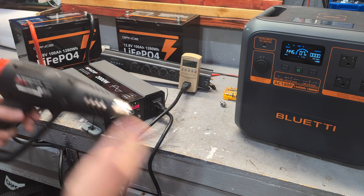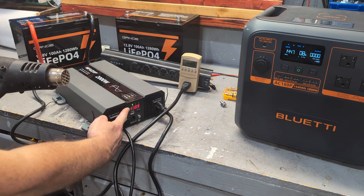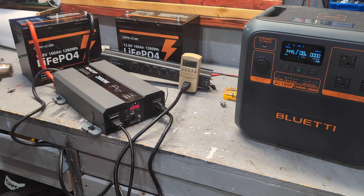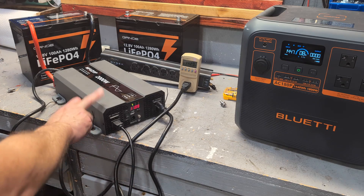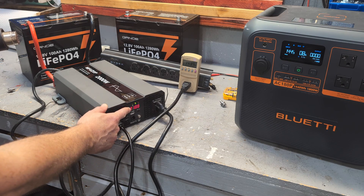I'm going to pull 2,100 watts out of this thing, which is way over the 200 amp rating for three seconds that these batteries are rated for. They're absolutely unbelievable. I'm actually over the rated power of this inverter at 2,000 watts, and I'm already pulling 2,100 watts with this resistive load.